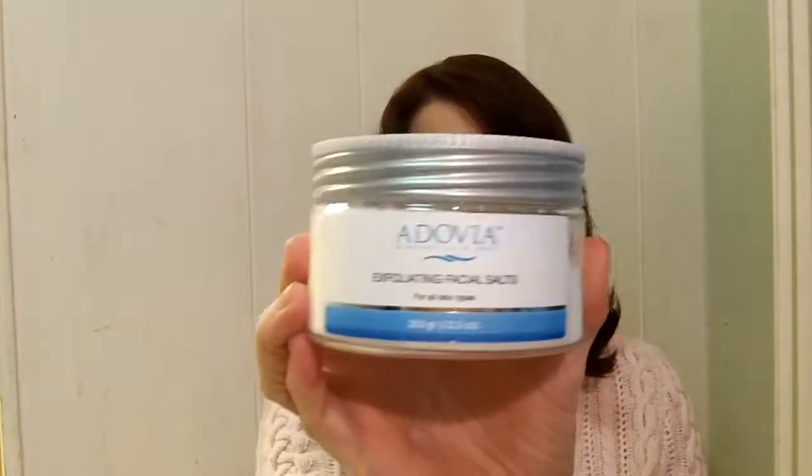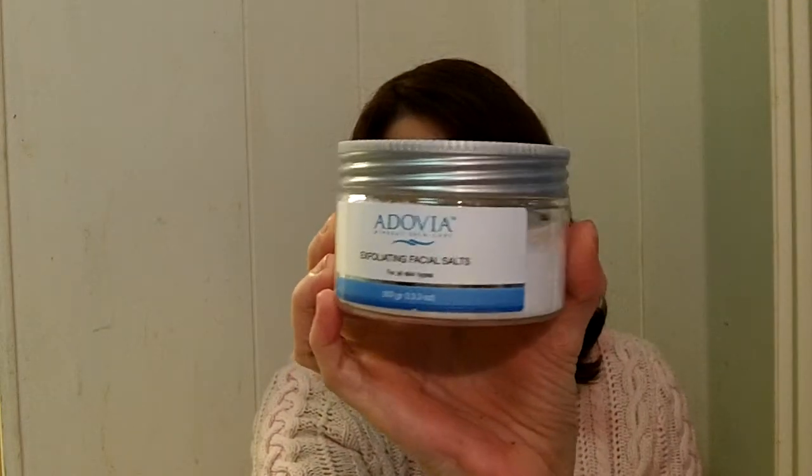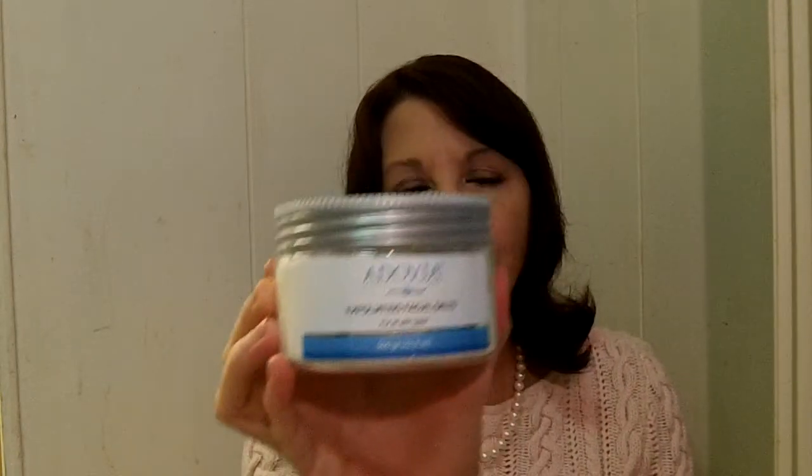Once again, this is Exfoliating Facial Salts from Adovia and you get a whole bunch of it. It makes your skin firmer and it will also get rid of excess oils and dead skin. I hope you give it a try and I thank you for looking at my review. Bye!